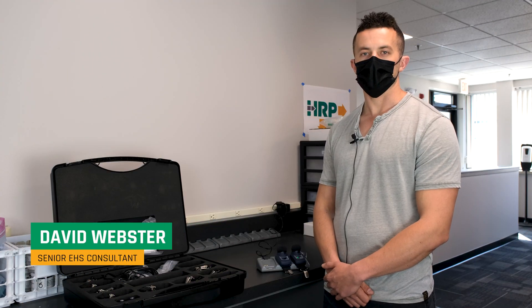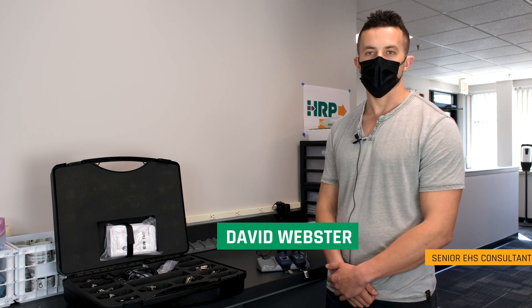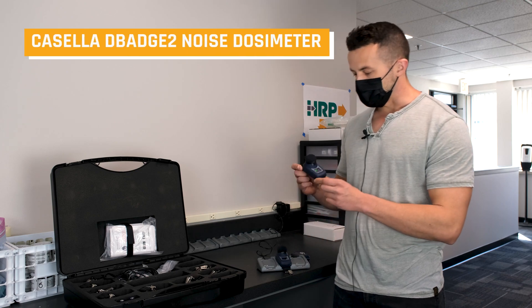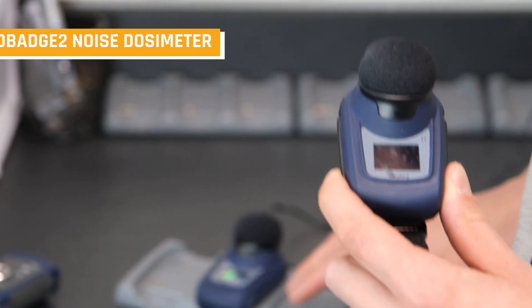How's it going folks? I'm David Webster with HRP Associates, Senior Environmental Health and Safety Consultant, also a certified safety professional. I handle a lot of the industrial hygiene side of things up here in the Farmington, Connecticut location, and today we're going to be talking about the D-Badge 2 Dosimeter for noise sampling.